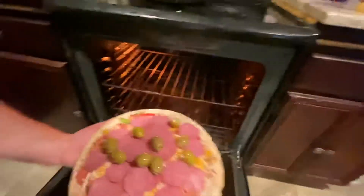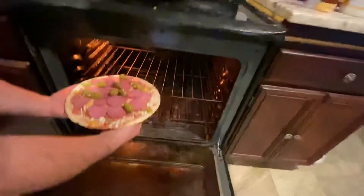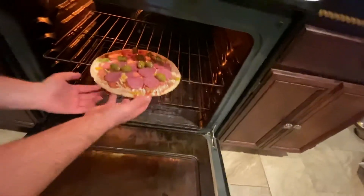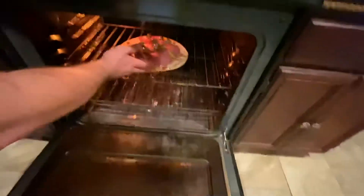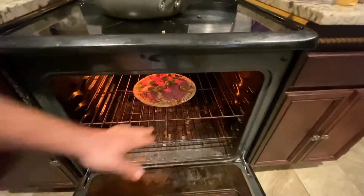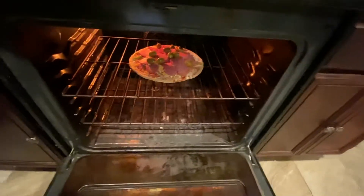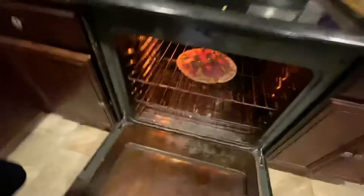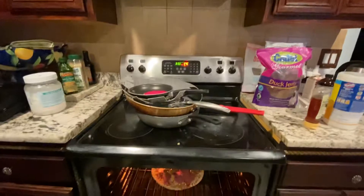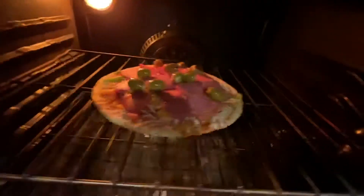Now it's stove time! Stove on 375 for at least 20 minutes — we usually do 25. We put the pizza in before the stove even heats up, so we time it in our head — the timing of the pizza cook.